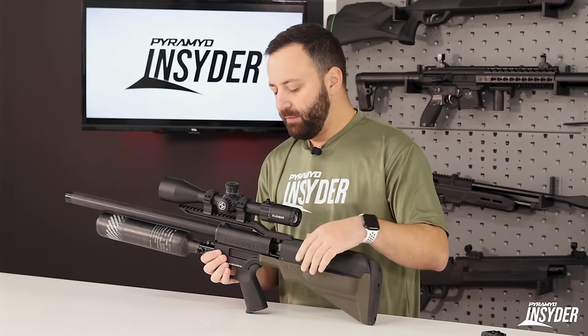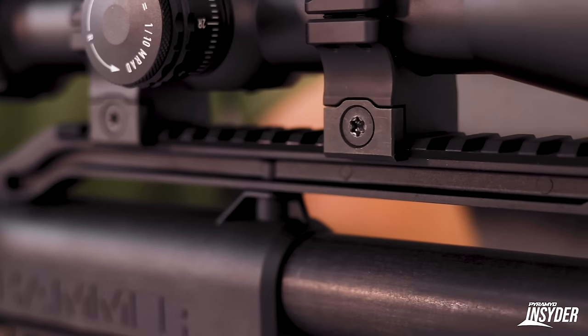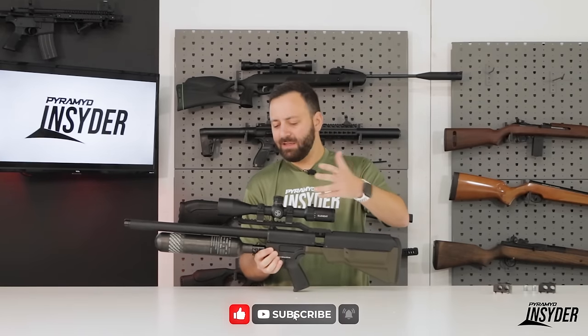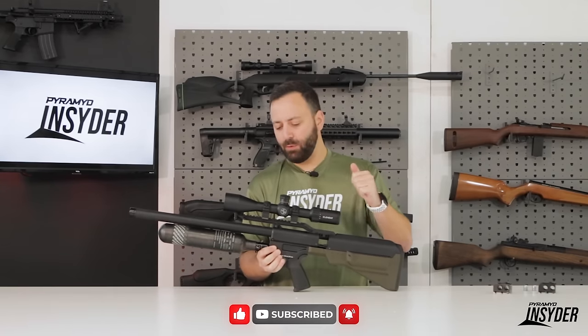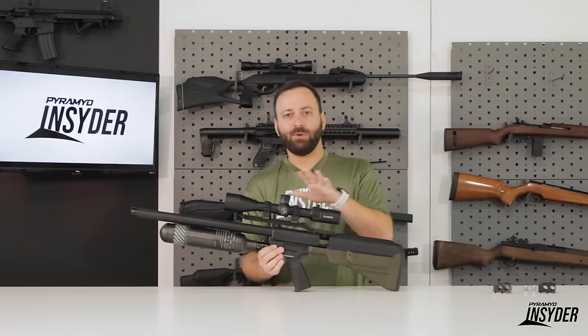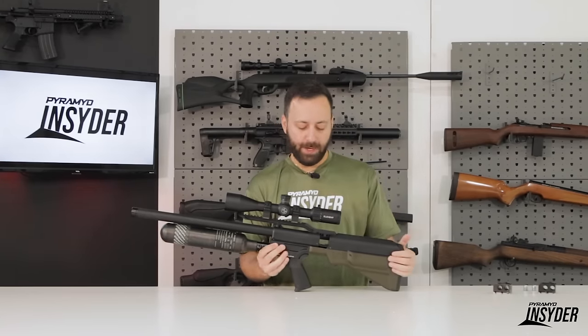Up above everything, we do have a Picatinny rail. You can see I've got an Element Helix mounted here — probably a little bigger than I would go for if I was taking this gun hunting, but I like the capabilities for testing. Standard Picatinny rail, no big deal there, and you should have plenty of mounting space to get whatever optic you choose into a comfortable position.